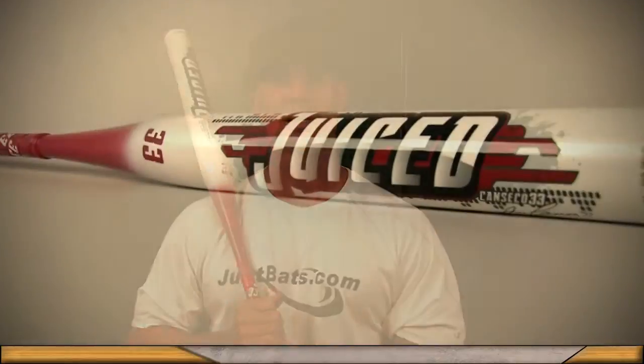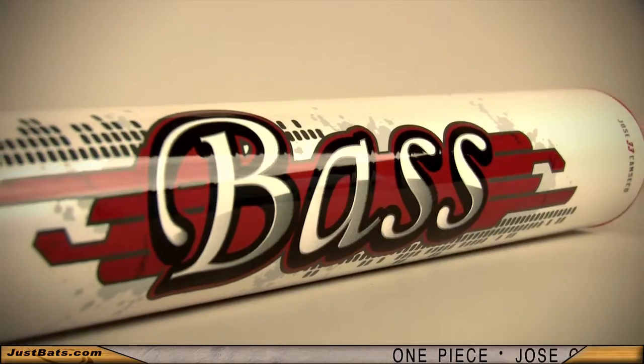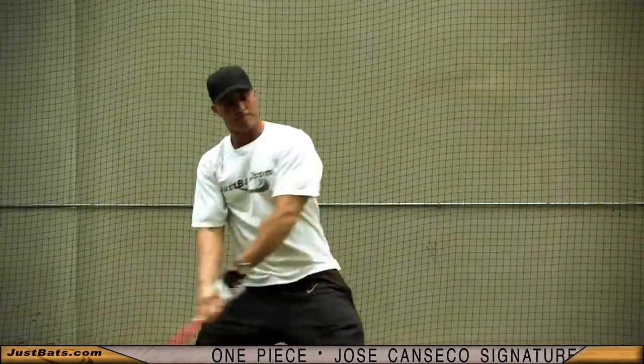Get juiced with the new Bass Jose Canseco Juiced. It's a one-piece composite design that uses an outer shell to juice up the barrel for more explosive hits.